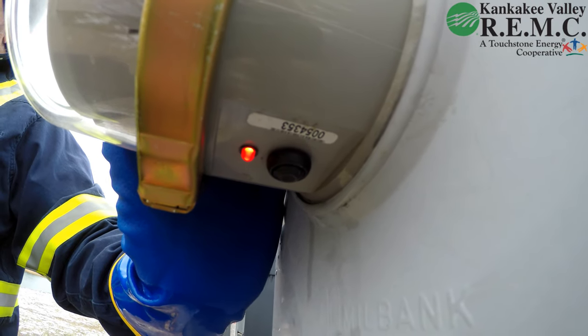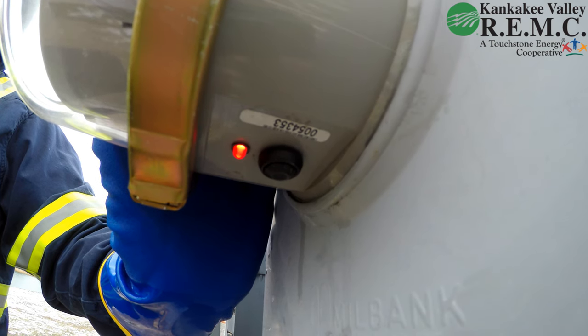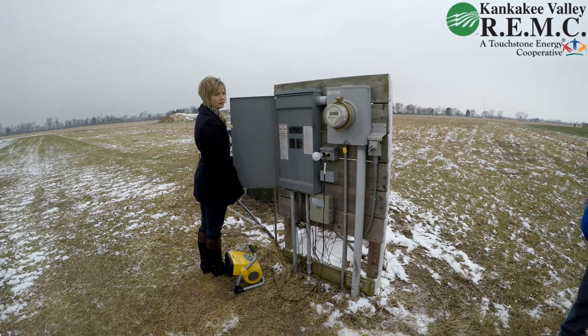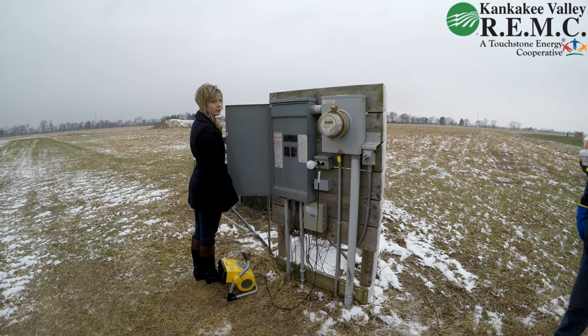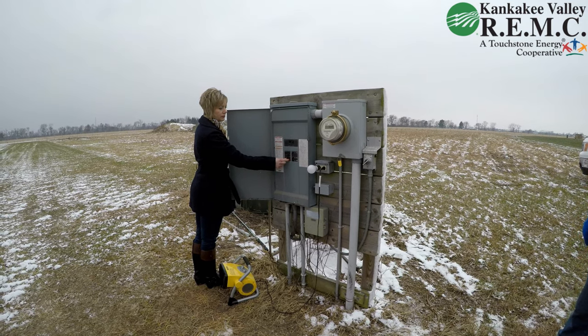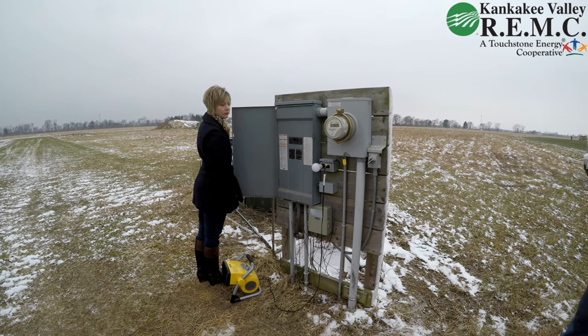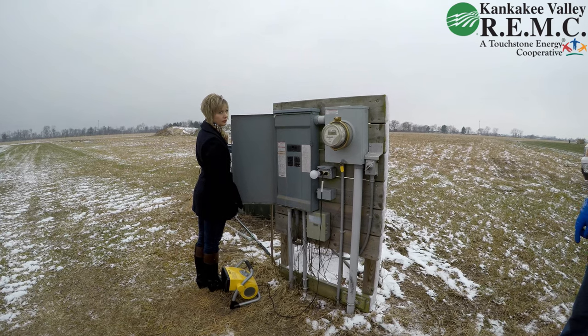Once the collar has been disconnected you'll see a red LED underneath on the bottom side of the collar. In order to reset the collar you will need to shut off all your breakers to the various circuits in the house. Once all the circuit breakers are turned off, wait five minutes.